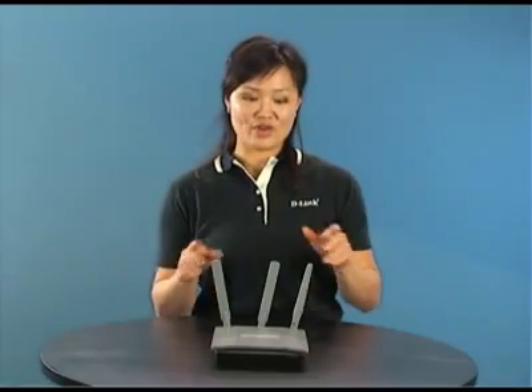For more information about this access point or any of our other products, log on to our website D-Link.com, or to check out other videos, you can always watch them at D-LinkTV.com.